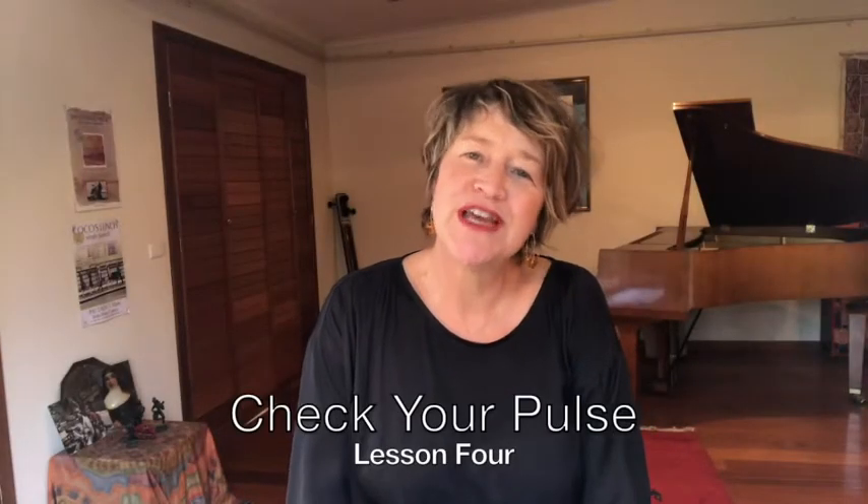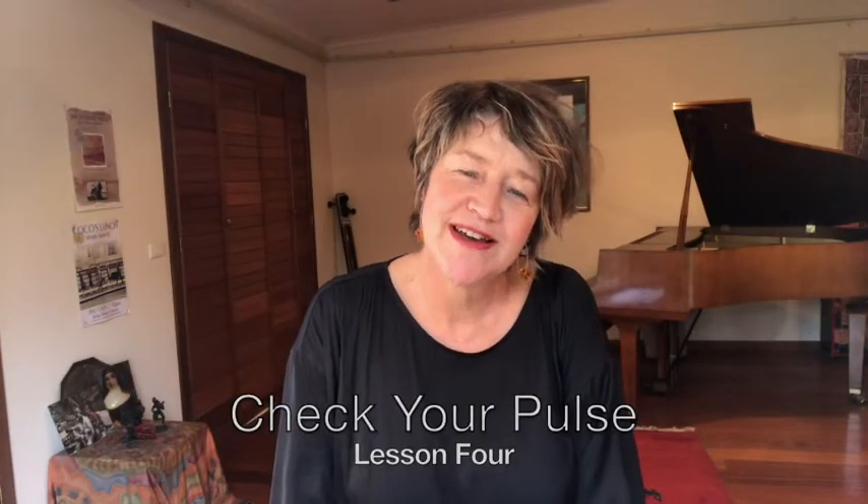Hi, I'm Lisa Young and welcome to Check Your Pulse, session number four. Today we're going to look at 12/8 groupings. We're going to start just by reciting a West African bell pattern. It can be thought of as 12/8 or two groups of six.